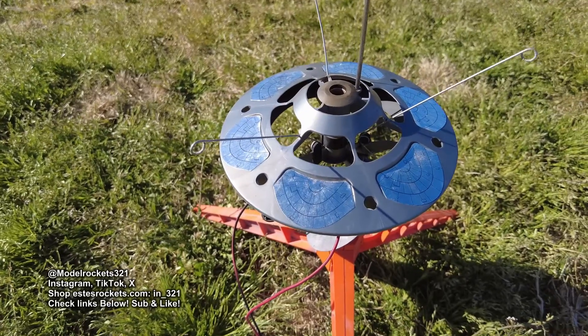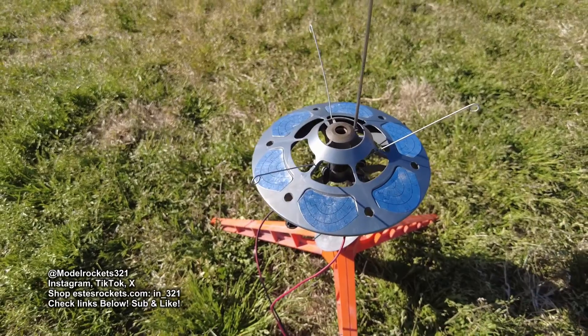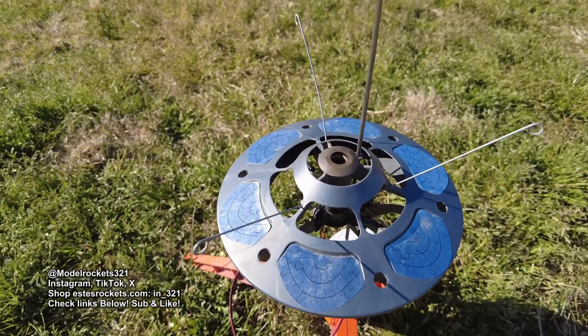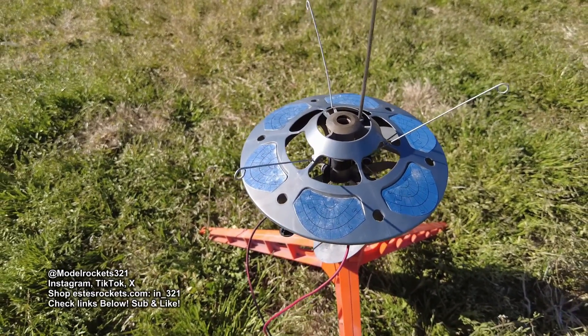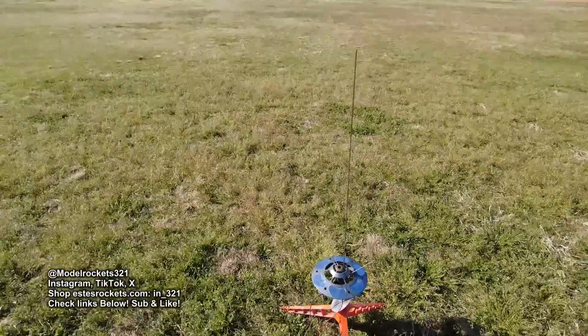Next up we have the Quest Flying Saucer going on another C60 — but this is actually the Quest C60. Let me see if it burns a little different than the Estes one. So it's going on a C60. Like I said, park flying.